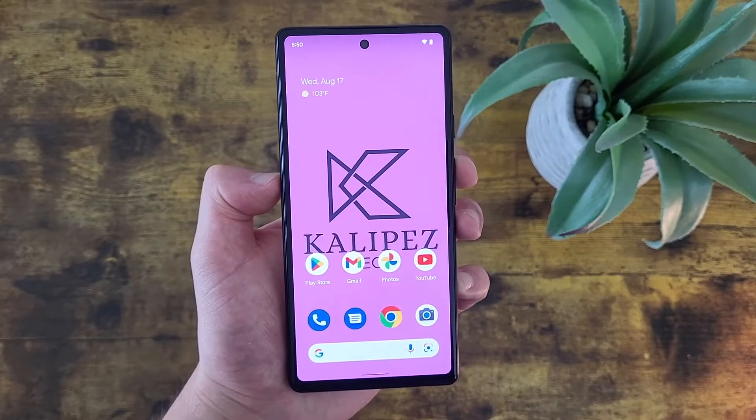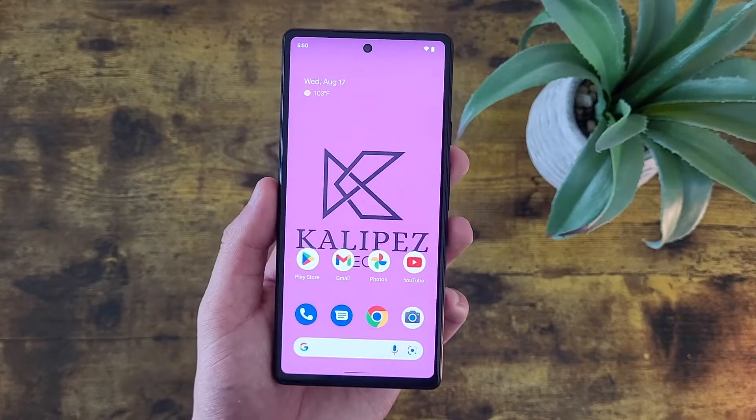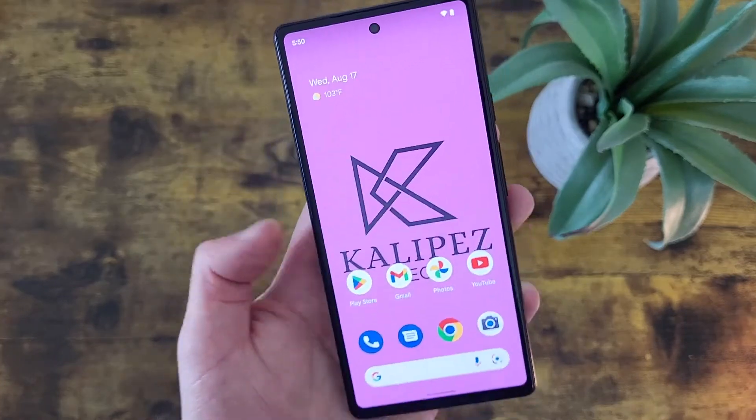What's going on everybody, Kalipas Tech here coming back at you with another video. In this video, I'm going to be giving you some tips and tricks for the Google Pixel 6a that you might not know about.